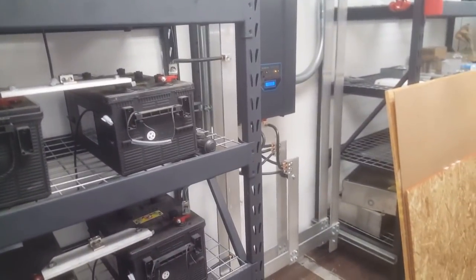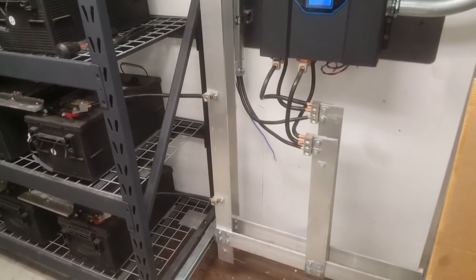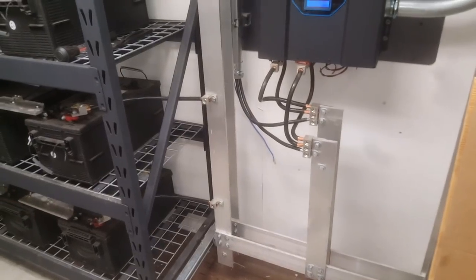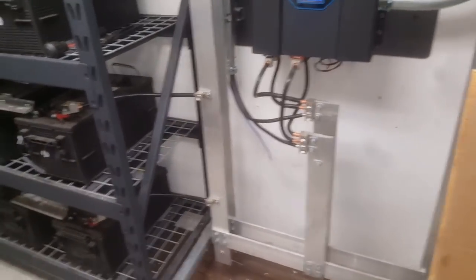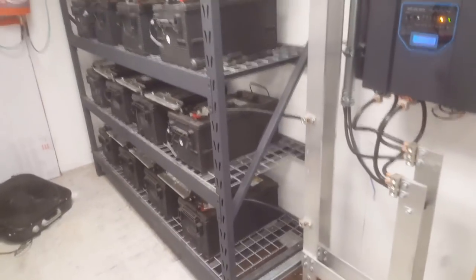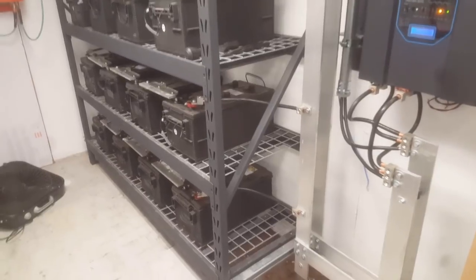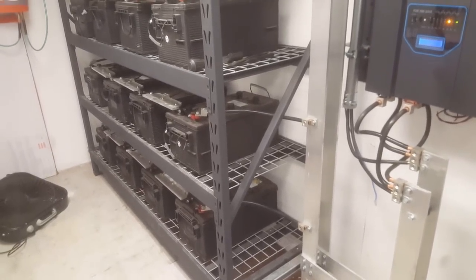I know many of you guys are concerned about my safety and I really do appreciate that. But I built this system, I know what the dangers are, I know what can happen, and that's why I'm the only one that works on it. I don't mean to go on a rant, but I do appreciate your comments and just wanted to address a few. Thanks for watching, this has been HitechLab — you guys have a nice day, bye.